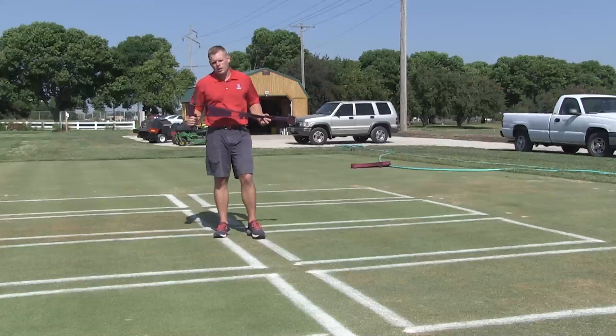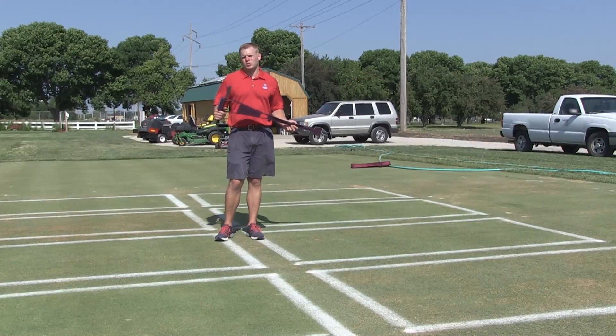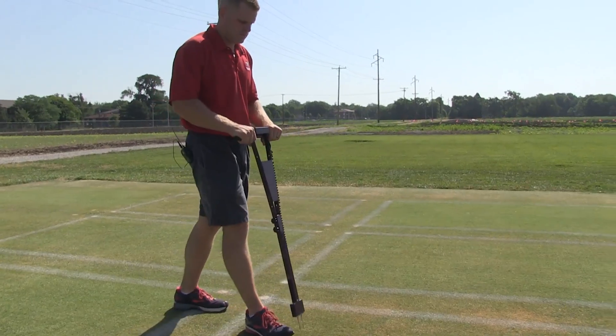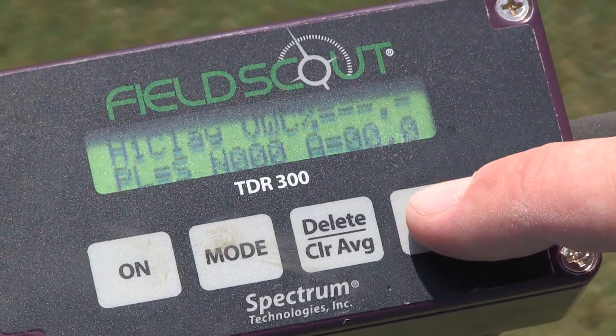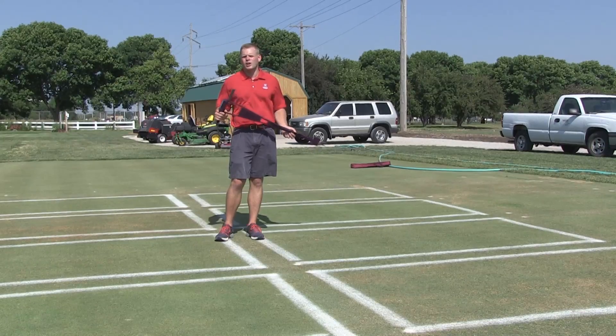Instead, we'd like to make sure that we have enough water to get through the day in the morning and verify that we have enough water with our TDR probe. Also remember that these TDR probes are calibrated to one very specific soil, and so a number that you're going to get with this probe for your golf course is going to be very different than the course down the street, or even maybe a newer green or an older green.